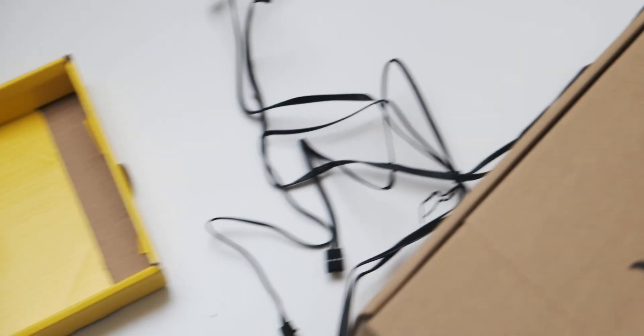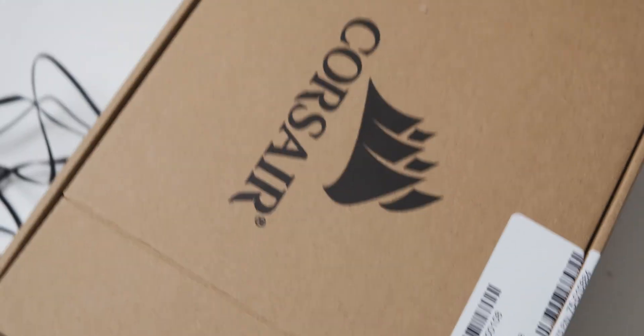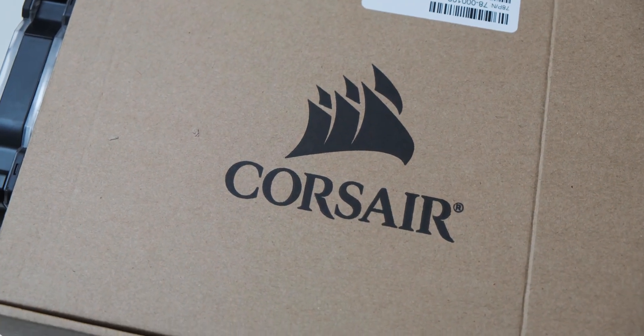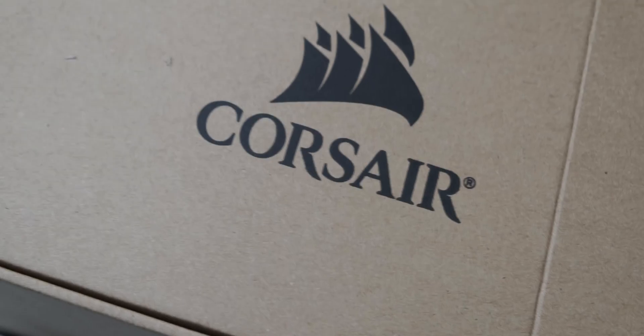And there we go — the fans are attached on either side and I've even cable managed slightly. It's very clear this video is sponsored by Corsair. Actually, Corsair, if you're watching this — hint, hint. So now I just need to wait for the ice packets to freeze, then I'm going to fill this up, attach it to the guinea pig PC, and see what kind of temperatures we get.